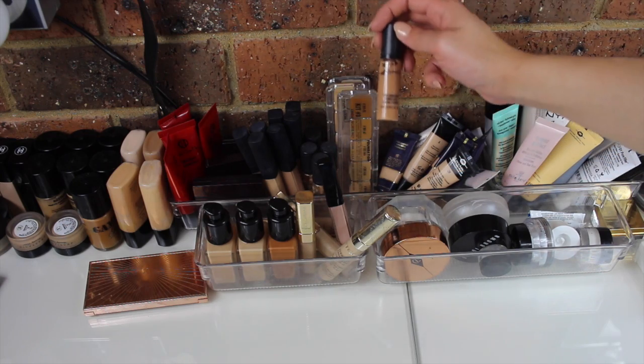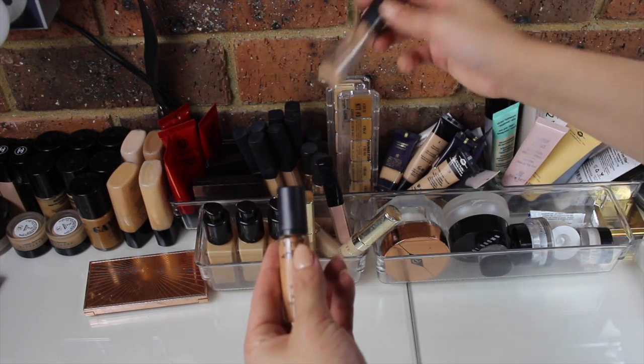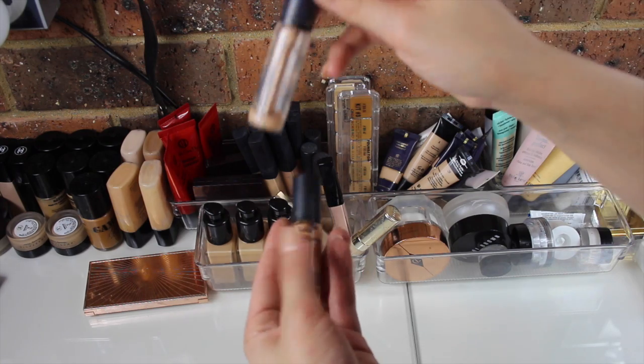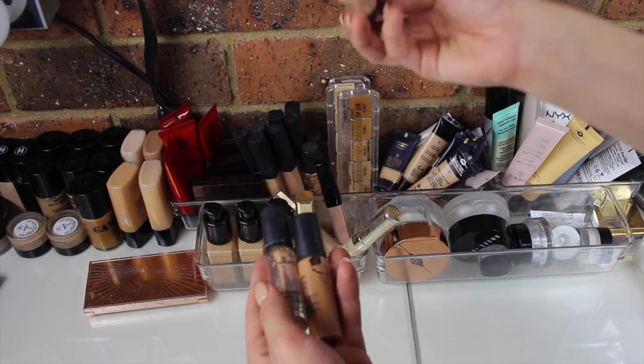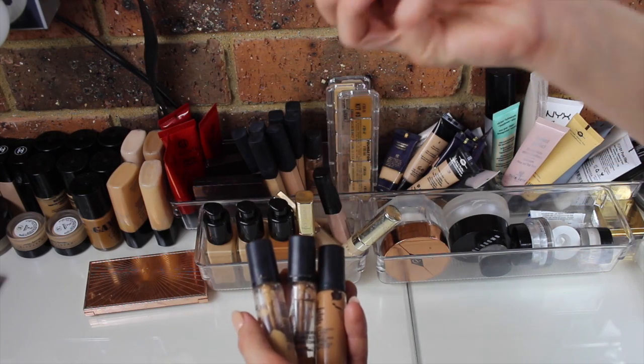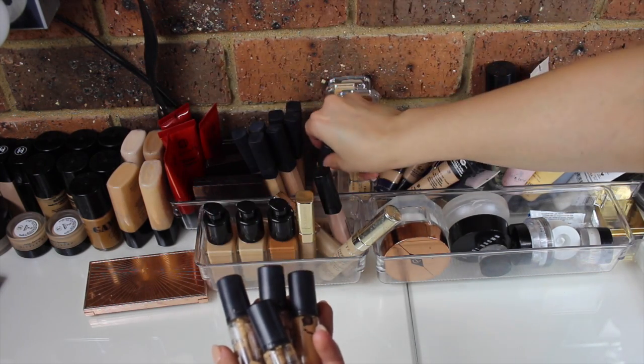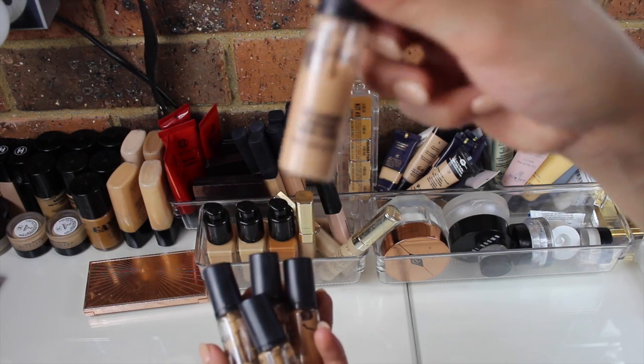Over here I have five of the MAC Pro Longwear Concealers. I have the shades NW25, NW20, NC20, NC30, and another NW20.